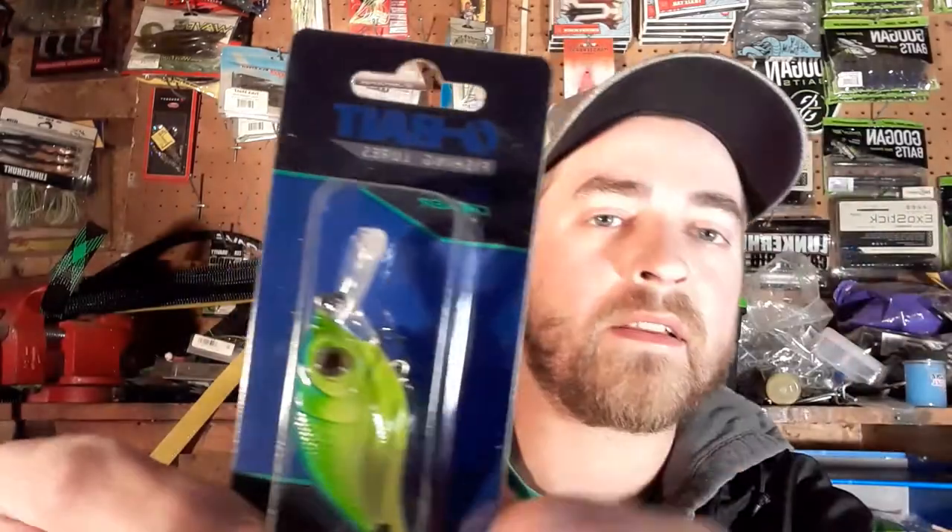First extra item is an O Baits crankbait — it's got kind of a wider bill, almost like a bigger square bill but not quite. It's the chartreuse blue 'Chaser.' I don't see a diving depth listed on it, but I'd assume three to five feet, which is standard for something this size. That'll be good for the river system.